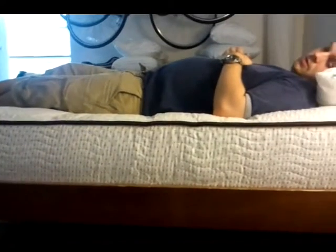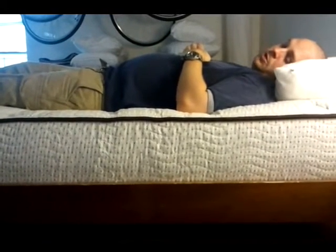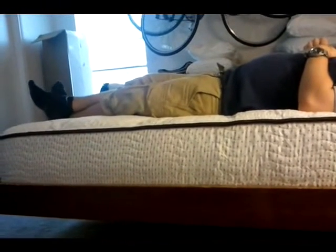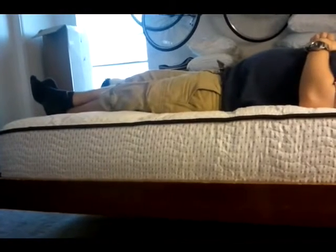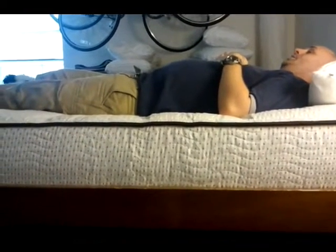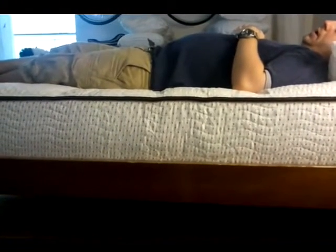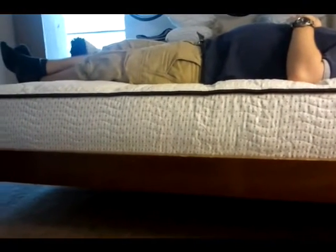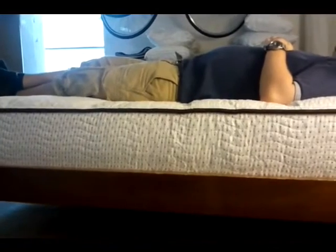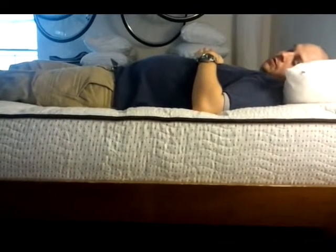There's a lot of discussion on the forums about how soft 'soft' is and what a given number on the one-to-ten scale represents. The mattress I ordered is a five, and we were going for something somewhat firm. You can see I do sink pretty significantly into the mattress when I lay down — it's very soft, maybe somewhat softer than I bargained for, though very comfortable. I weigh just shy of 200 pounds — about 196 — and I'm about five feet seven inches tall. That's roughly how far I sink, which is about a good two and a half inches of deflection on the top of the mattress.